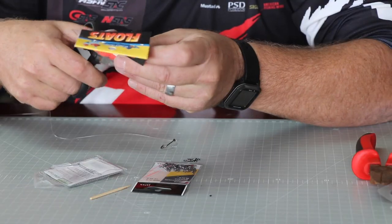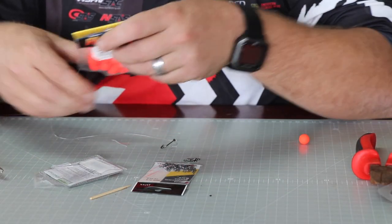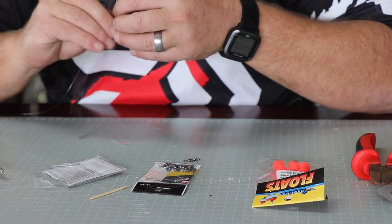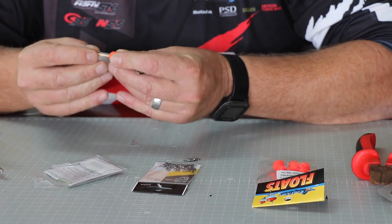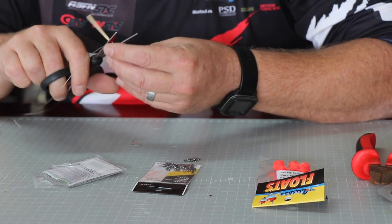I think it's going to be quicker just cutting the hole. Pop one in, stick your float on there, and use the toothpick's sharp end and push it next to the line and into the float quite hard. Then cut that off.